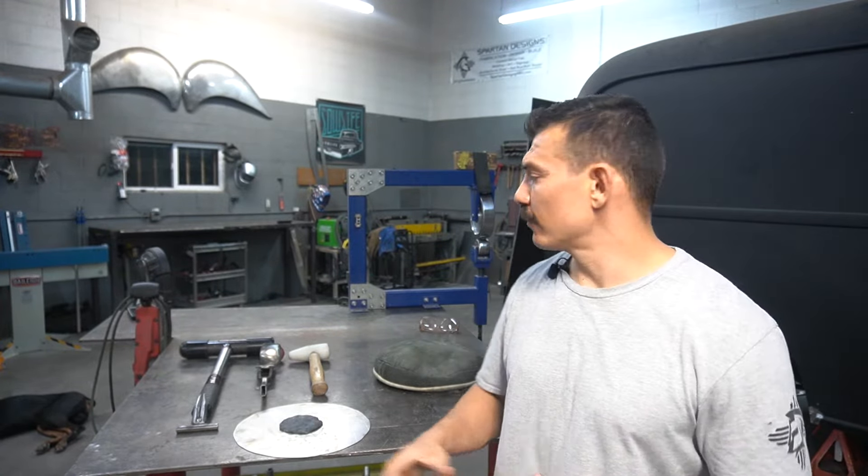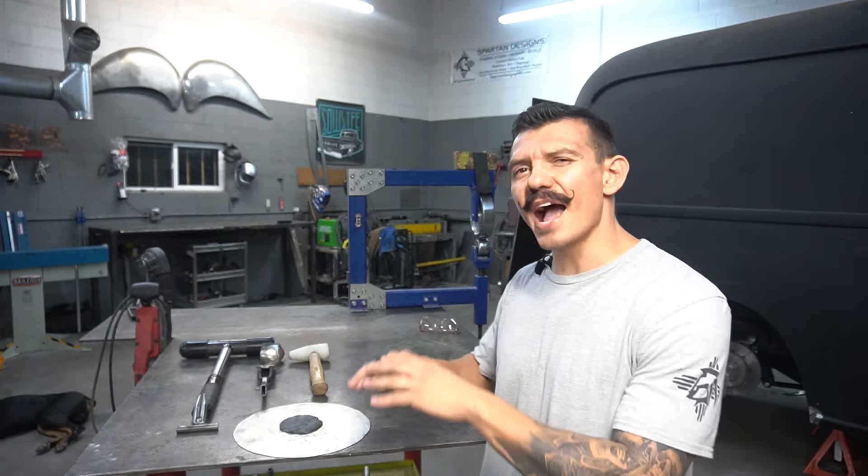What is up guys and welcome back to Be A Metal Fabricator. Today I'm going to be going over the absolute basics of sheet metal shaping, everything from the simple hand tools that we're going to be using to what's actually going on while we're shaping a panel.